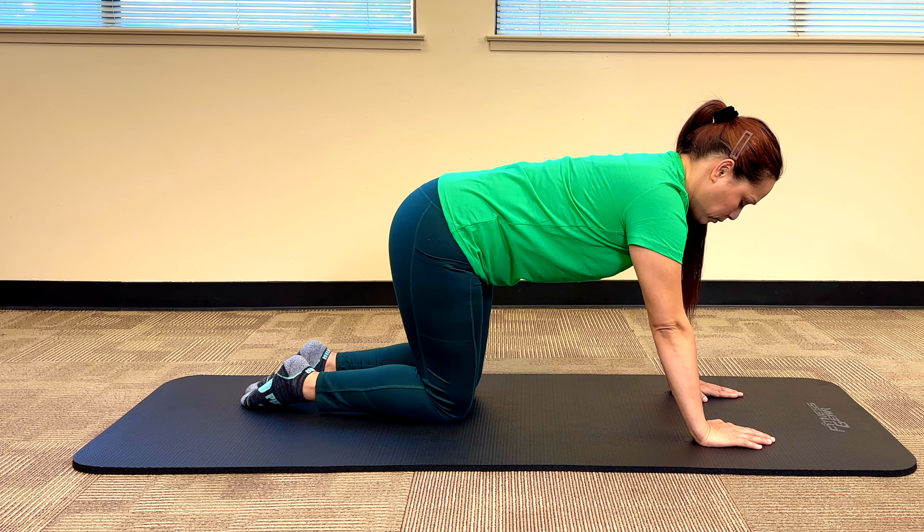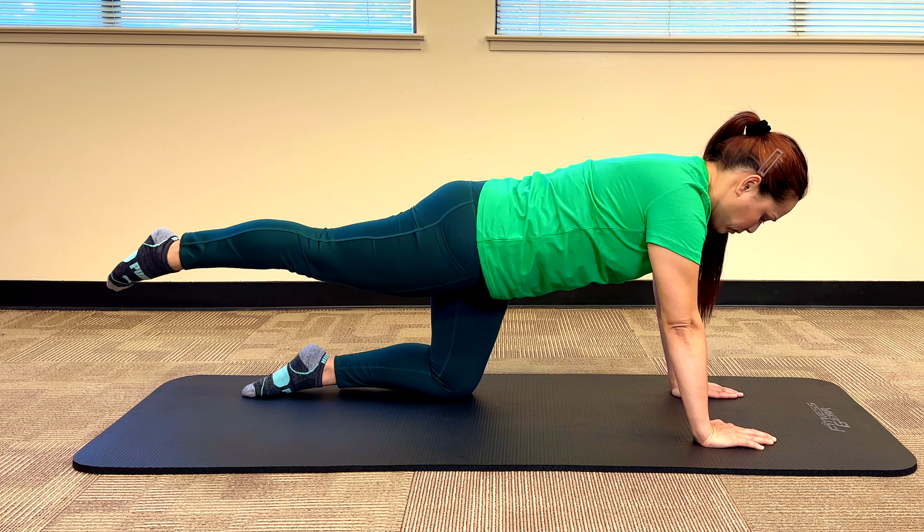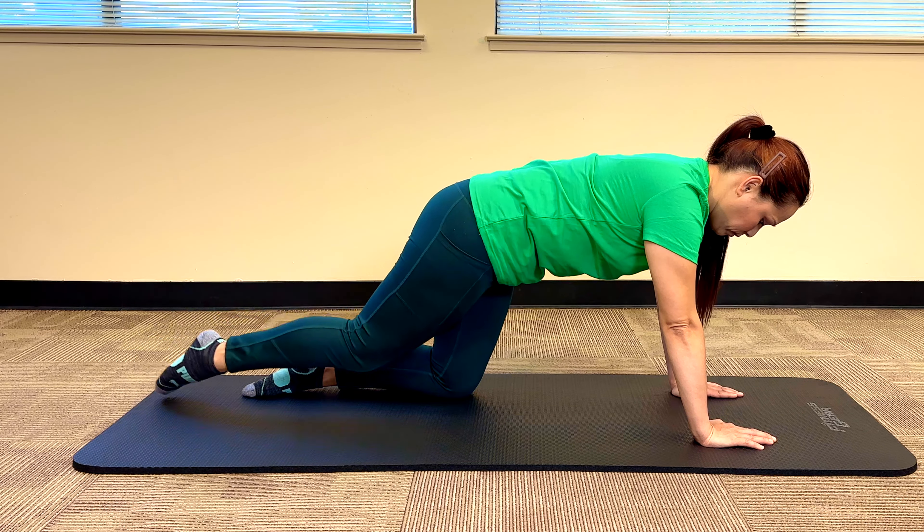Now let's look at a couple of very common mistakes people make with this exercise. The first mistake is that when people lift their leg, their lower back tends to overarch into this position. This is a sign that the lower back muscles are overcompensating for the hip muscles, or that the person is trying to lift their leg too high. Make sure your back stays completely straight, and don't lift as high if you feel your back starting to overarch.